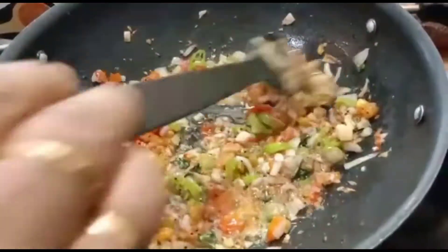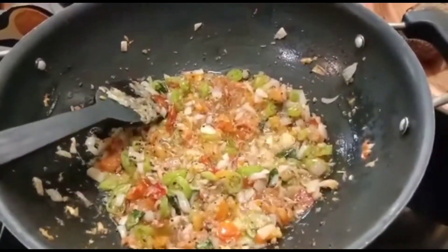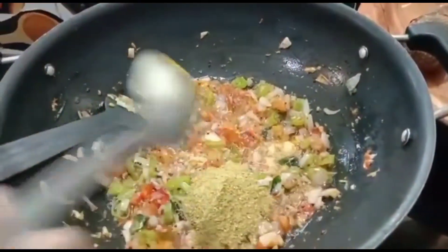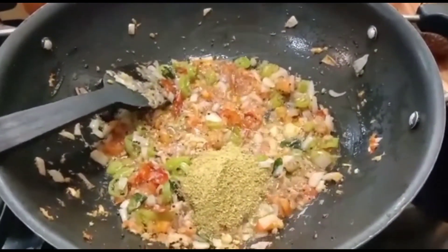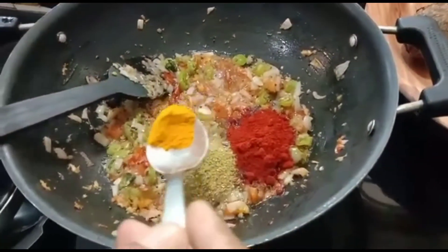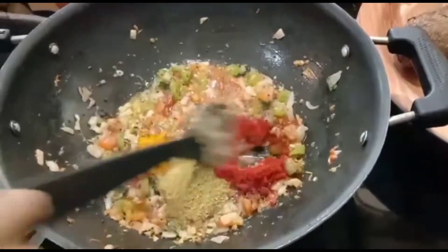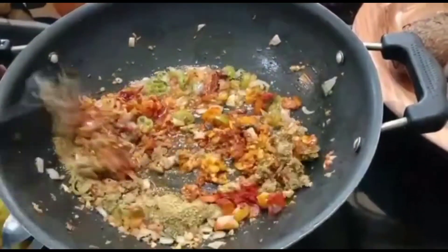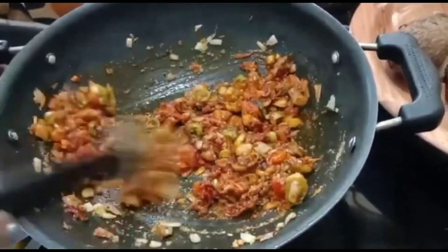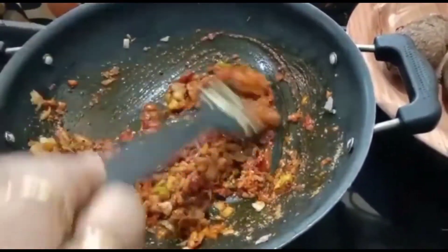Let's make it slow and soft. We are going to mix in one half spoon of Kashmiri spice, one half spoon of the masala, and one half spoon of garam masala. Mix everything together well.